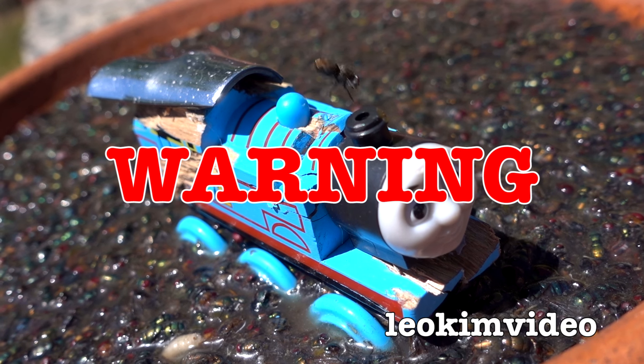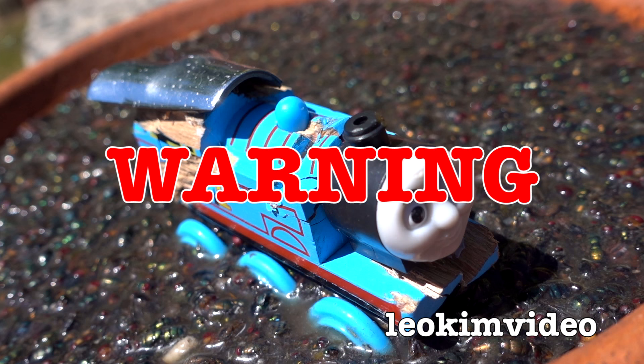This educational video about catching flies may induce dry retching and vomiting. Viewer discretion is highly recommended.